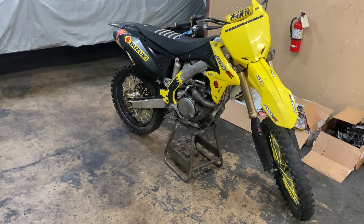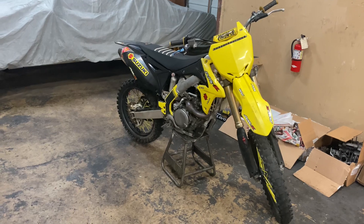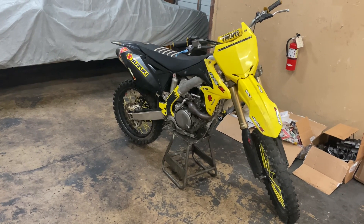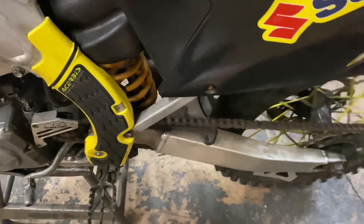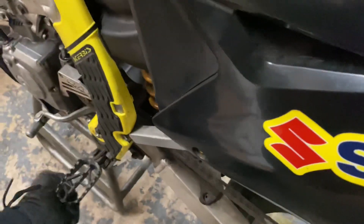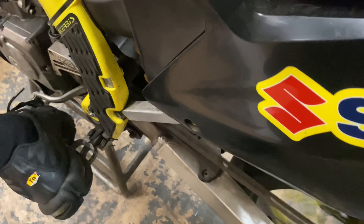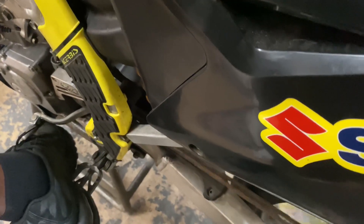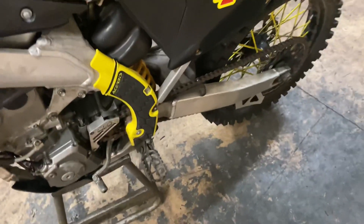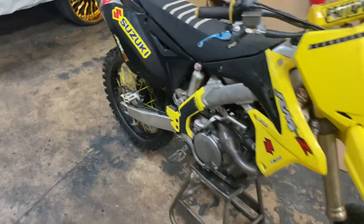Nice and strong! Yeah, she definitely got that V-touch. Nice idle — oh yeah. She is perfect, man — nice and perfect, water perfect. Yes, she's definitely ready, that V-touch.